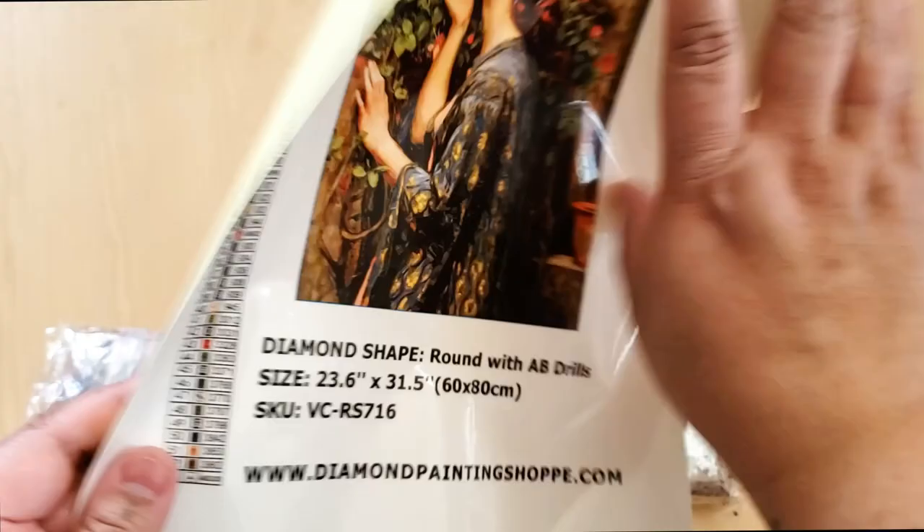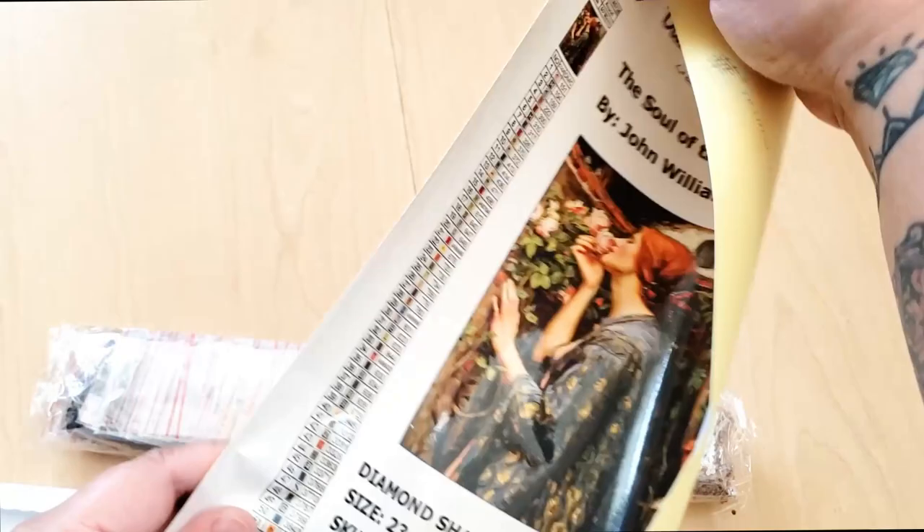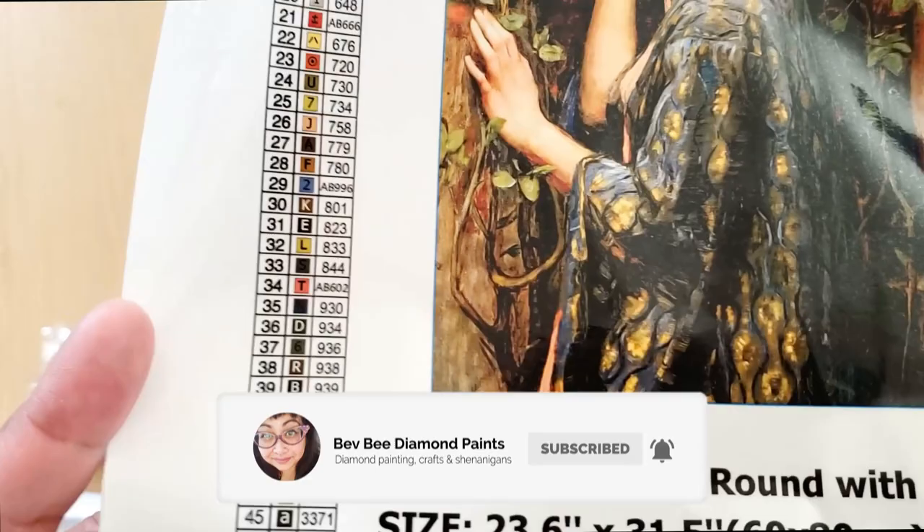Here is the schematic. You can cut this out and label your containers or your baggies, however you want to kit up. That's really neat.